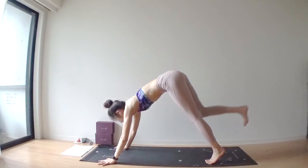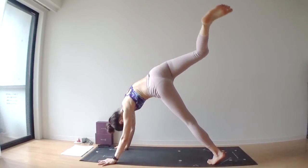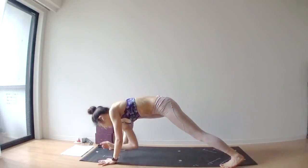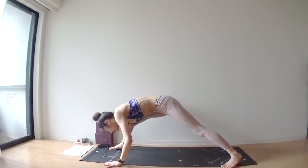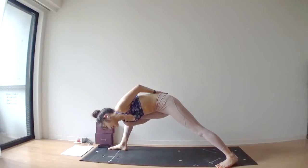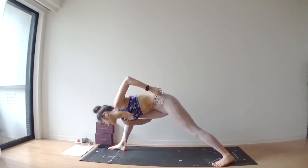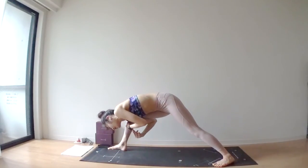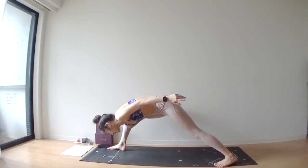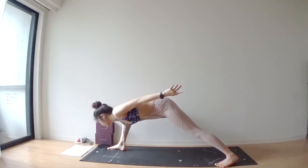Bring your right leg upward — three legs up. Exhale. Place your right foot outside of your right hand. Right arm goes through underneath your left. Bring your left arm backwards. See if you can bind your arms — but that's not necessary. The important thing is to get your right arm through underneath your right leg and right knee. Stay here for one more breath — deep breath in, deep breath out. Open your chest, look forward.